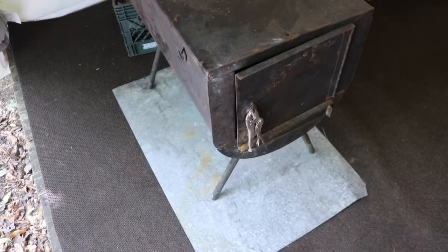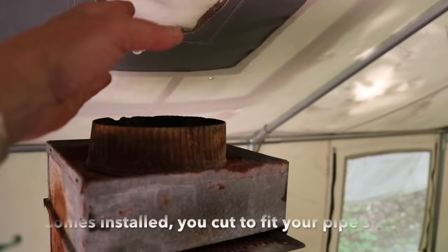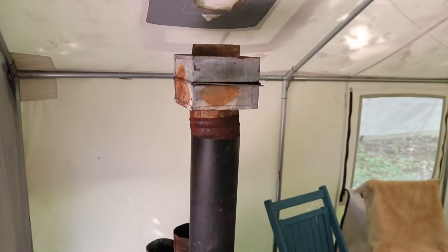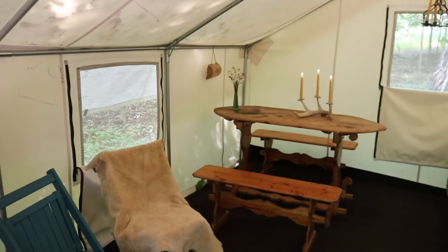Something very important is a stove jack. We never have a wall tent without a wood stove, and so most good wall tent companies are going to provide you with a stove jack. There's a flap on the other side covering it right now — it's summer, it's really quite warm, so we don't really need the wood stove, and I've got the flap covering the opening.